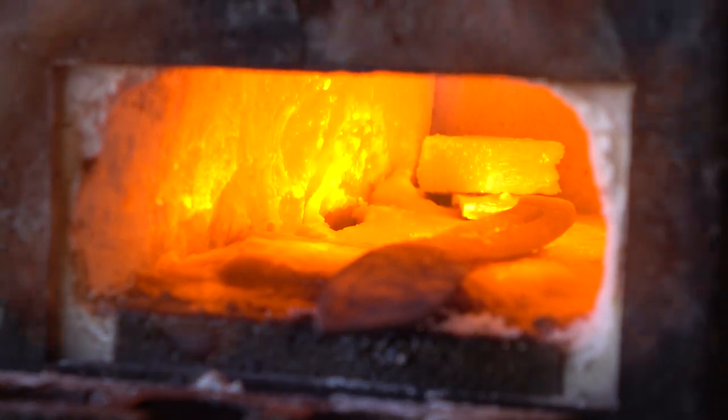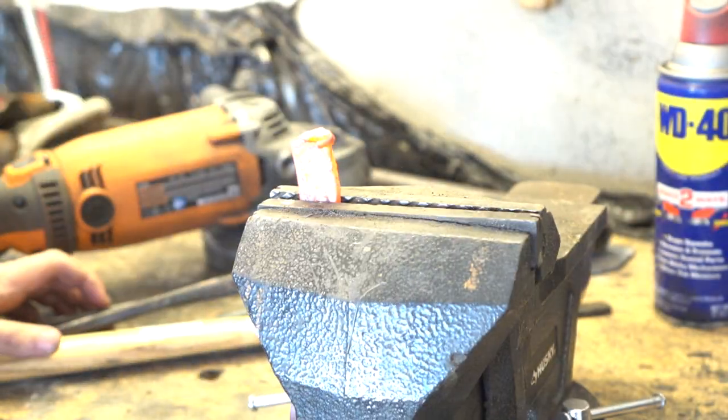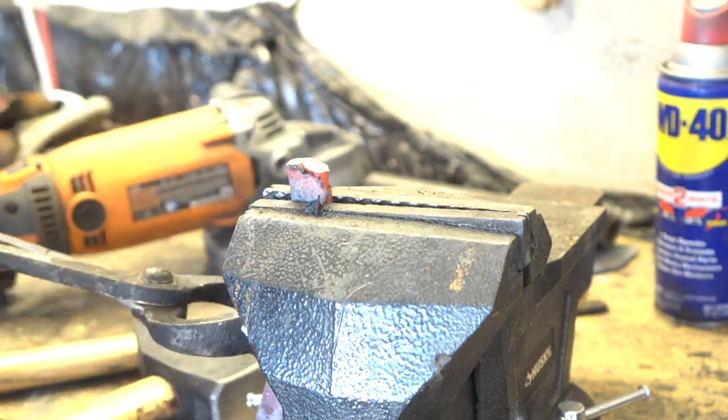Now for the handle. I wasn't sure whether to cut the handle to length or to try to hammer it down into a pommel swell. I think I'll try the latter.